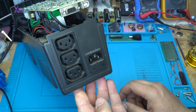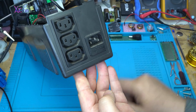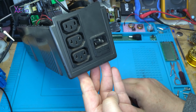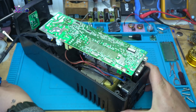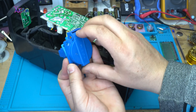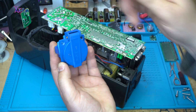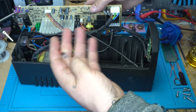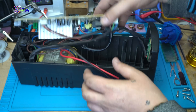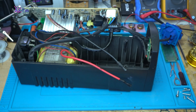Behind the power inverter there is an input AC 220 volts — I will not use this. There are also output outlets with jacks, but I'm not using those either. In this case I'm using my own power outlet. These are the positive and negative big wires — the electronics will sit just like this. Nothing will explode, I hope.